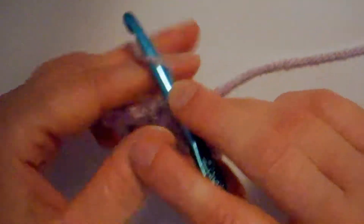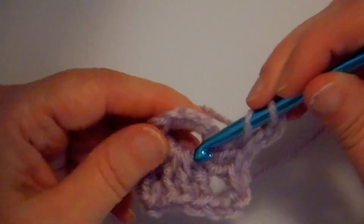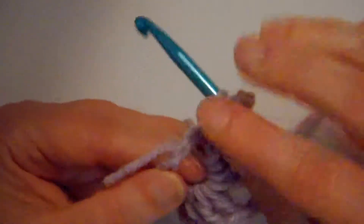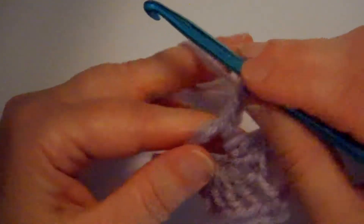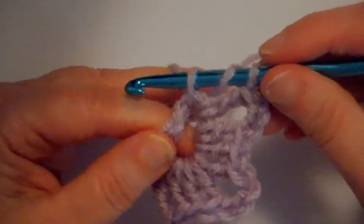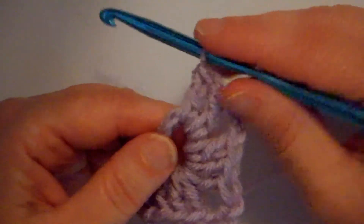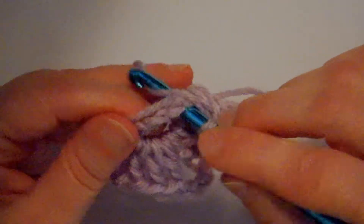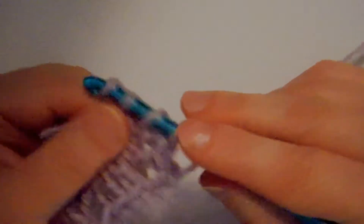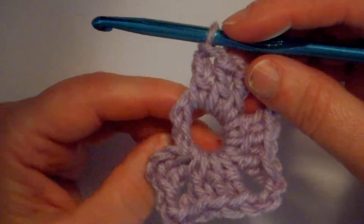I've got my second full set of three double crochets, so I'm at a corner — I want to chain three: one, two, three. Now moving to my next set of three double crochets: wrap the yarn around the hook, go down in the hole, pick up that long end, bring it up through, wrap, go through two; wrap and go through the last two. Then the second: wrapping around, going down in the hole, picking up the yarn, bringing it up, wrap go through two, wrap and go through two. And the third: wrap, go down through the hole, pick it up through, wrap, go through two, wrap and go through two. That's our third complete set of double crochets.